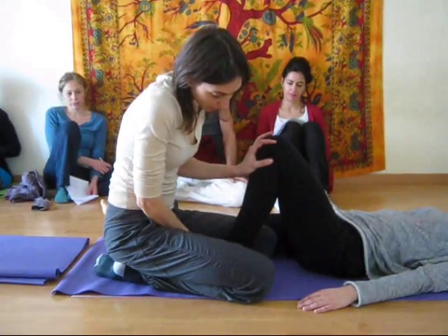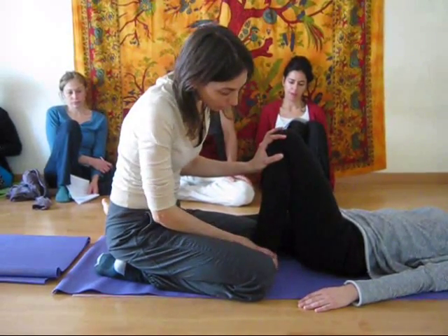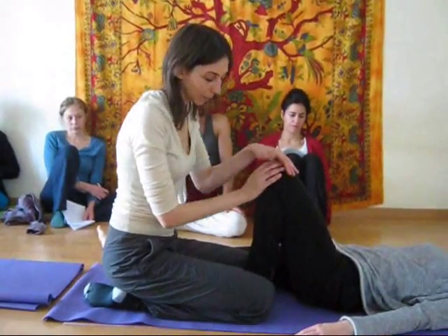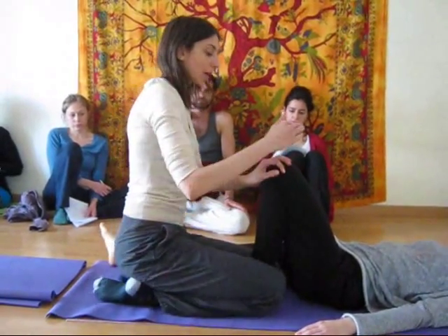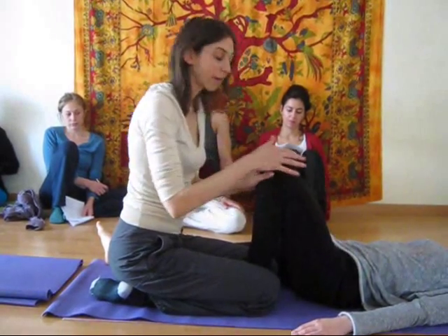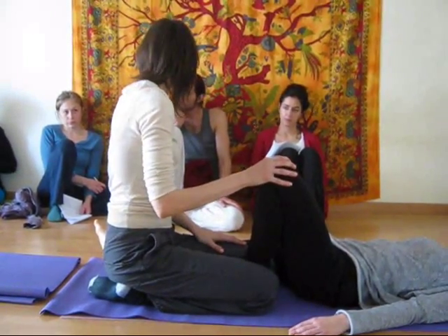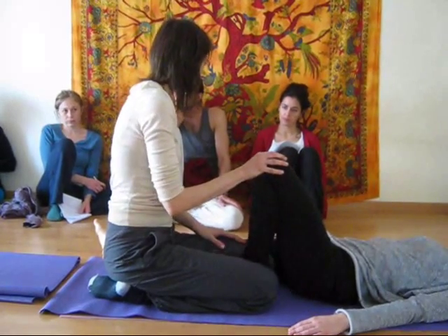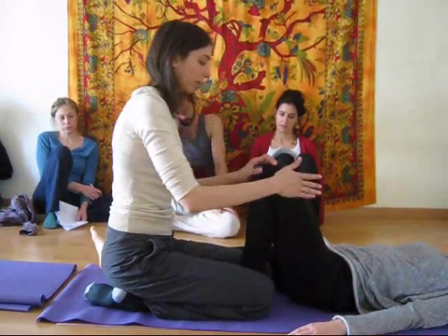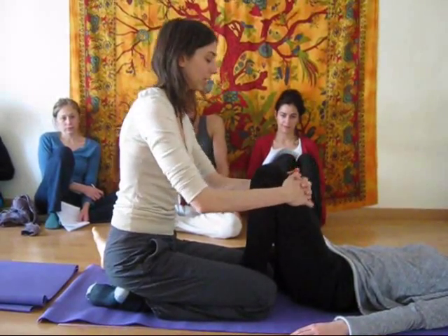From here, I'm going to push the heel as close as possible to the sits bone, but making sure that it doesn't hurt in the knee. Making sure also that the knee is in line with the hip joint here — very, very important. If it's falling out towards the side or in, you can cause damage to the knee, so really be careful that it's in line with the hip bone here.